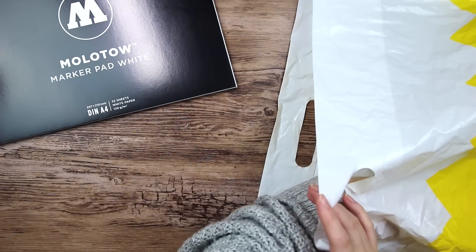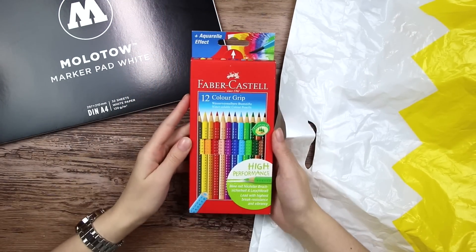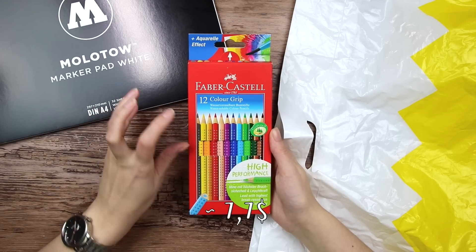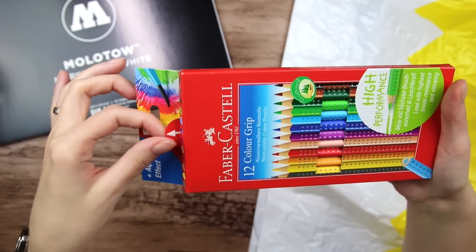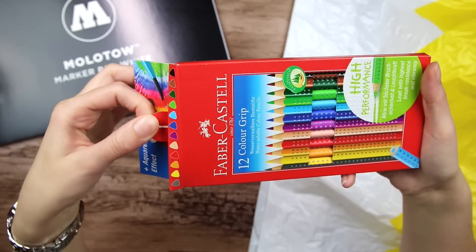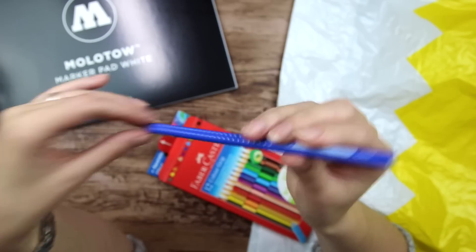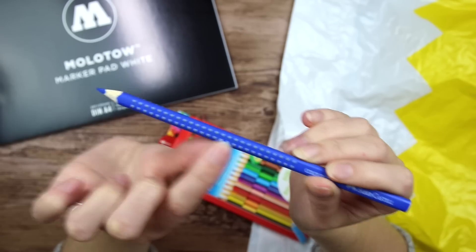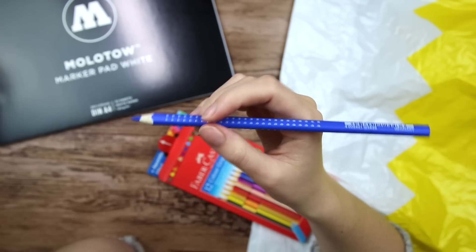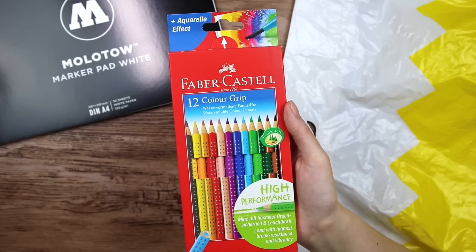And then next we have — oh, we have a package of Faber-Castell 12 color grip, and it looks like watercolor pencils. It's got a little pull tab, which is nice. The pencils are triangular shaped and they've got this bumpy little textured grip, which is pretty interesting. Classical school art supply, I suppose.